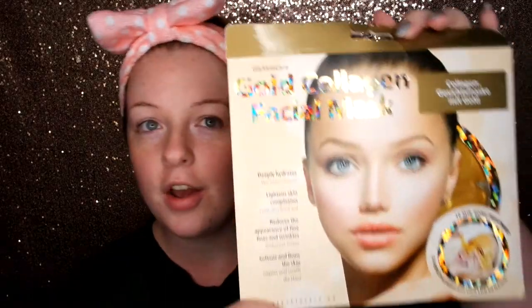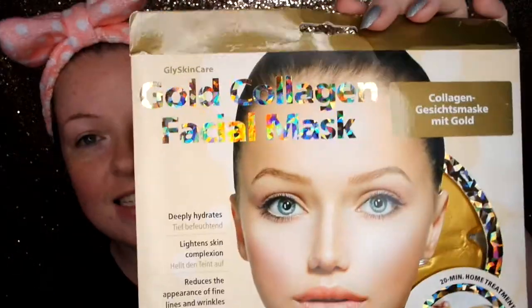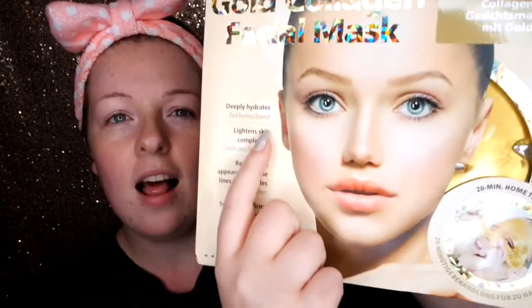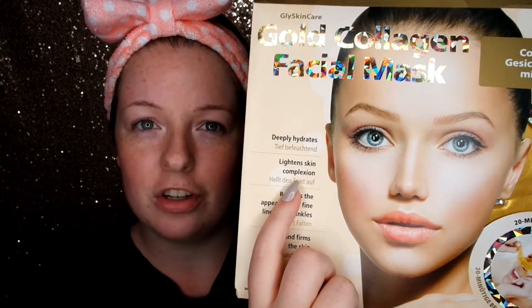So I went into TK Maxx, which is like a gold mine at the moment for face masks, and I came across this right at the back of the shelf. This is a collagen mask. Now I have seen these about on Instagram — girls wearing the like gold and jelly ones — and I've always been intrigued by them, but when I saw this I was especially intrigued.